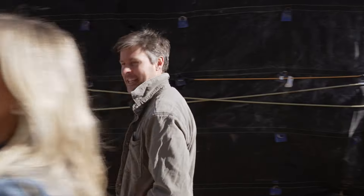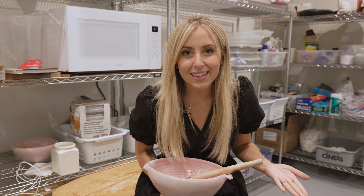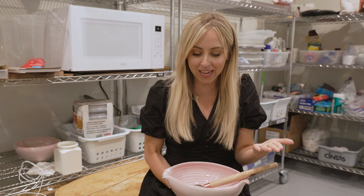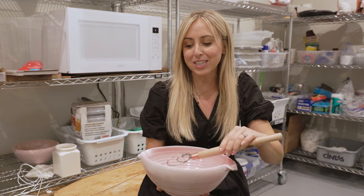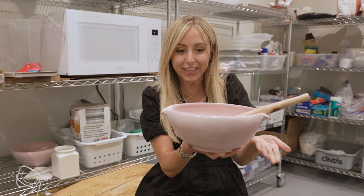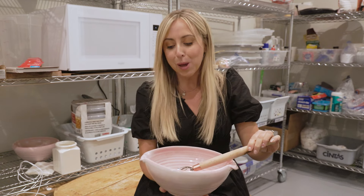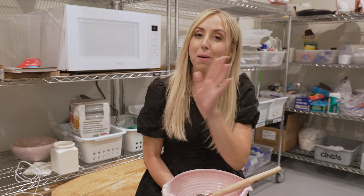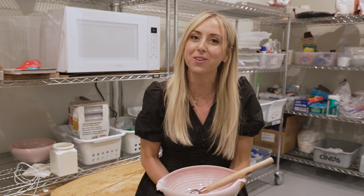I'm headed off to my other jobs. Wasn't that so much fun? I just love working with all these little small businesses like me and how they're passionate to get you the best product out there. This is one of my favorite combos — our new pink French bowl. Of course, with our dough hook — I use this thing all day, every day. What a fun field trip! Thank you for coming and watching. We've got many more to come — we're just getting started. Thank you, and see you on the next one.